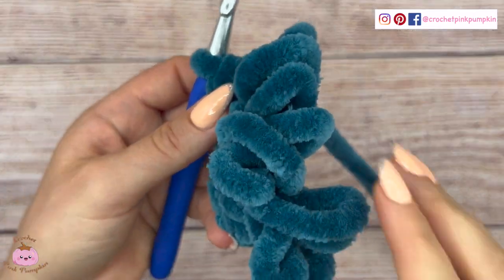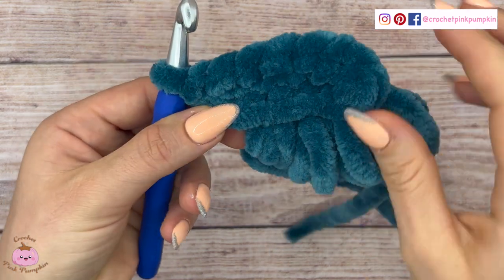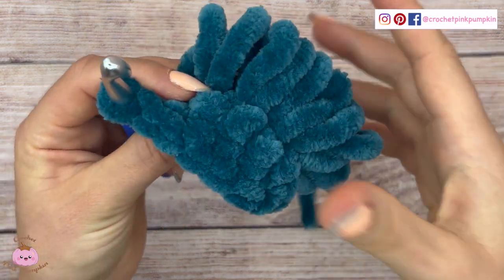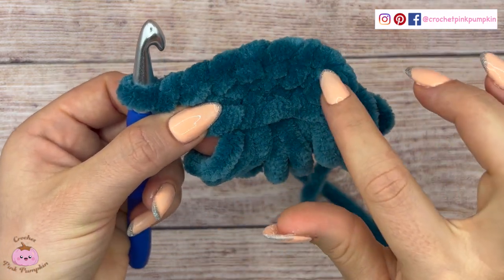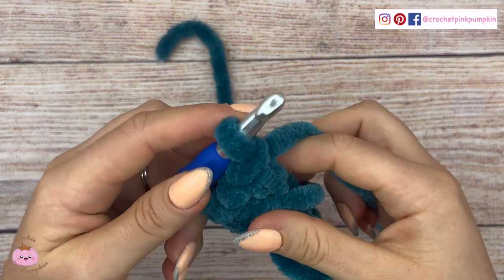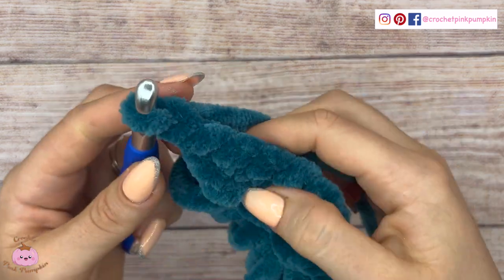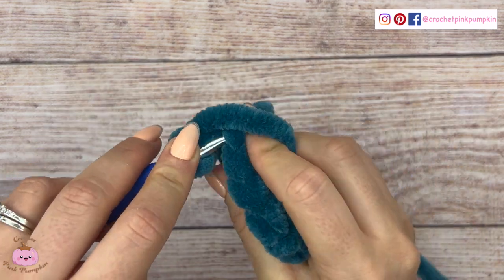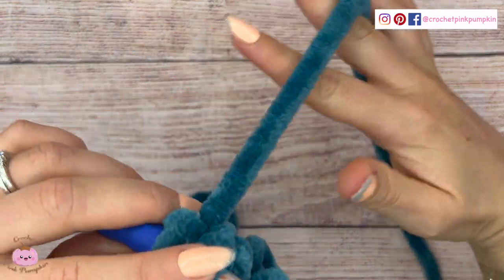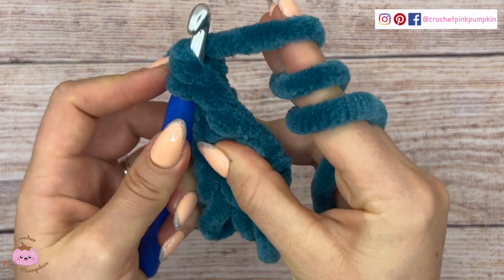Now I will show you with the chenille yarn. You understand why I told you to use a stitch marker to recognize the stitches — it's quite complicated to see the stitches. So in my pattern I recommend you use a stitch marker, and I just made a row of single crochet. As I said earlier, you have to alternate, and there you go — you make a double loop stitch: outside from inside, and single crochet.